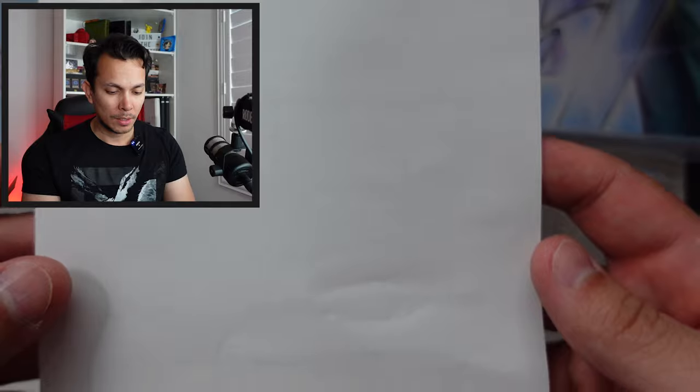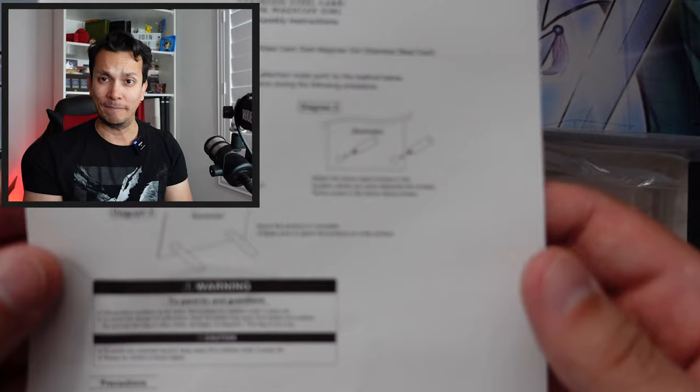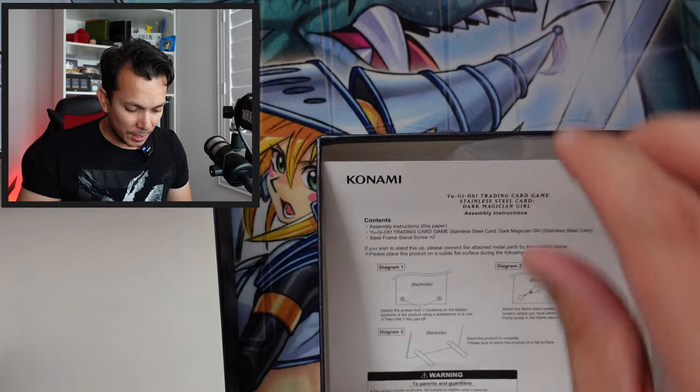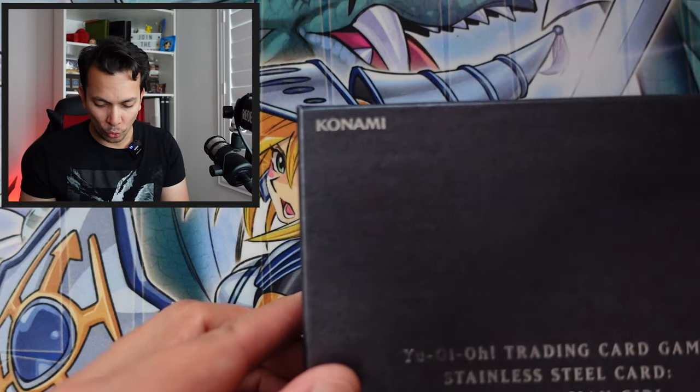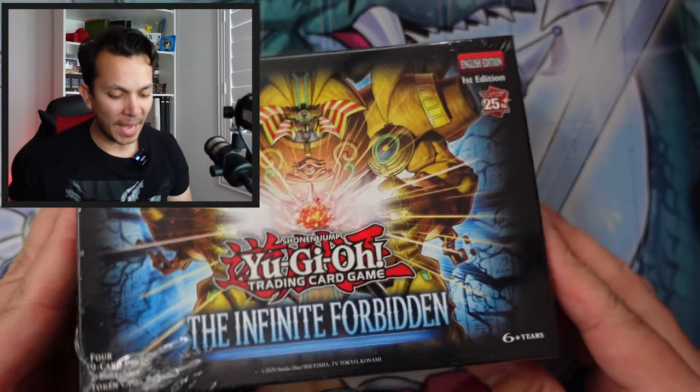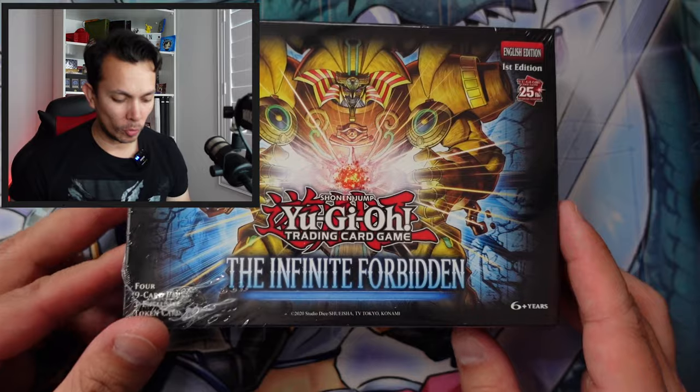Try to keep it as pristine as possible. This video will serve as proof in the future that yes, it came like this — making it usable for a resale. Would I sell this? Maybe, but definitely not anytime soon. Now moving on to the packs of the Infinite Forbidden.